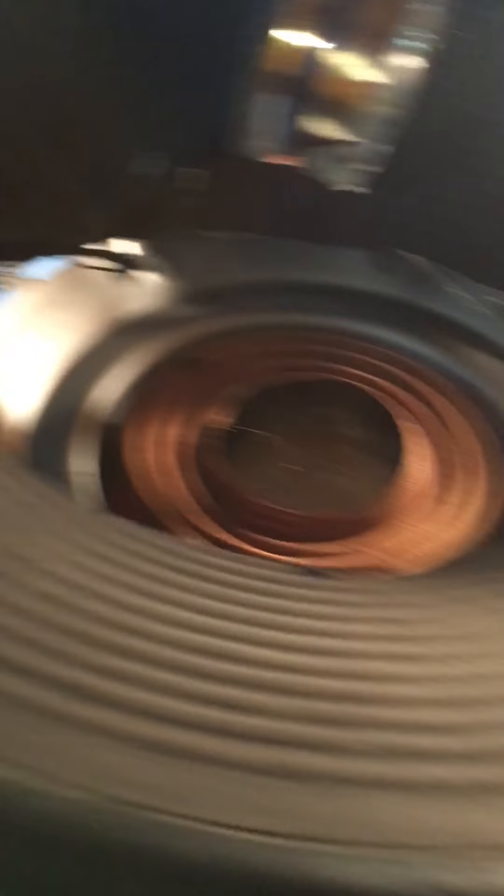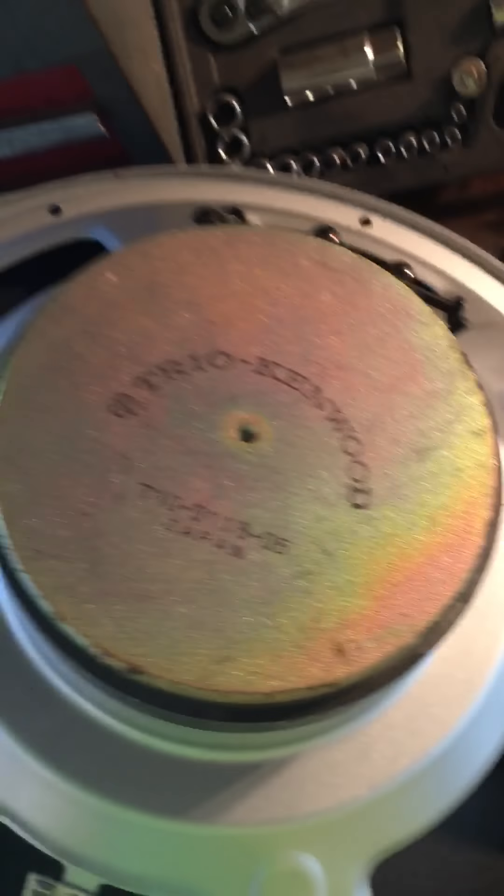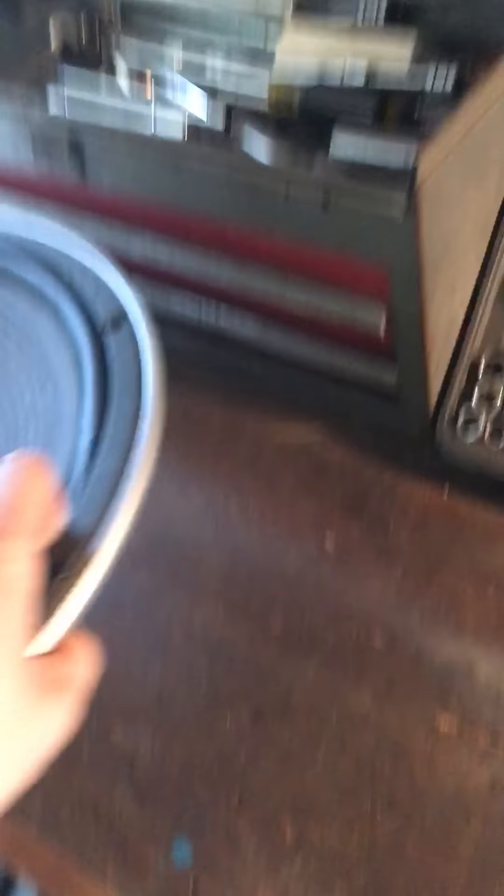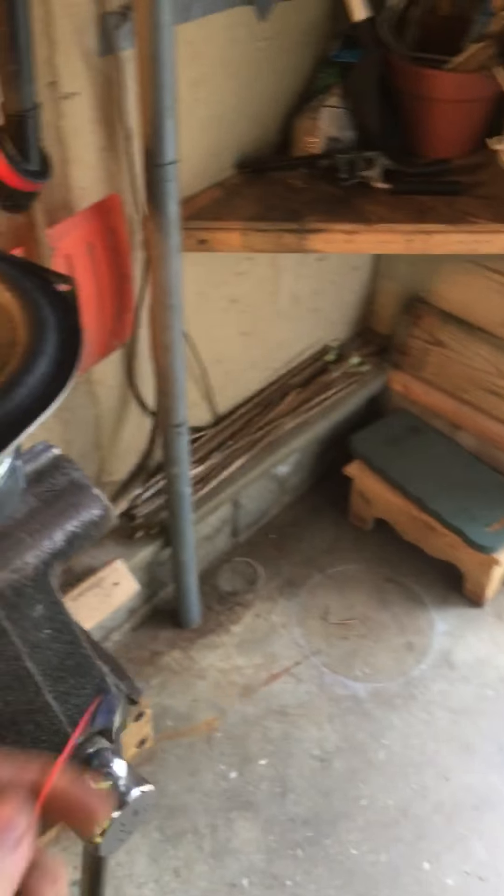Yeah, that thing blew pretty good. I would take it a little bit longer if I had a power amp to plug it into, but this is all I've got for now. If you guys have any suggestions on what to use for an amp — I kind of like blowing speakers with an amp instead of plugging directly into the outlet. Anyway, this is a massive speaker; it's like a 7000 series, pretty big for a 15-inch.